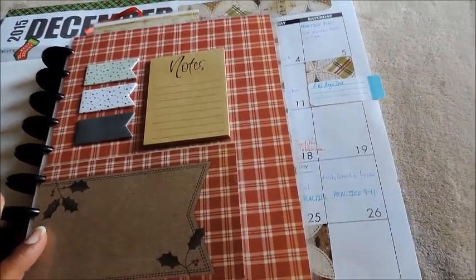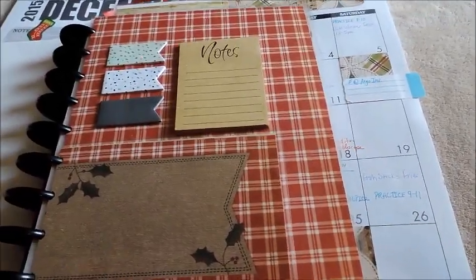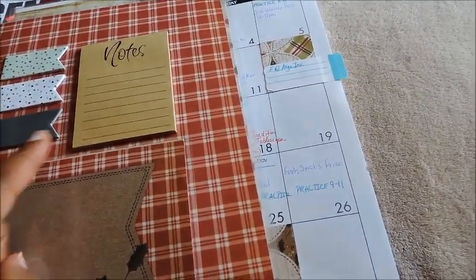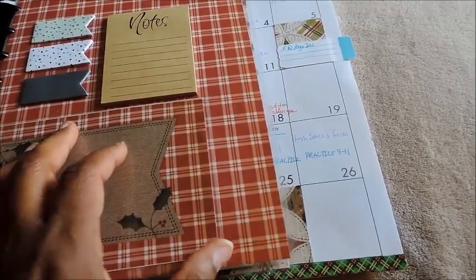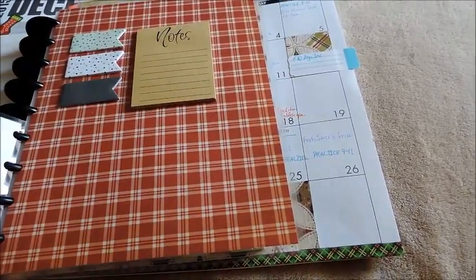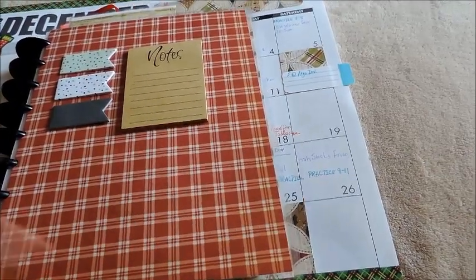I also did a dashboard, and this came from the same cardstock right there. I have the checkered dashboard. I put some flags that I had, a notepad, and then this is just another sheet I laminated that I could use a dry erase marker on, and it just flips back and forth like that.